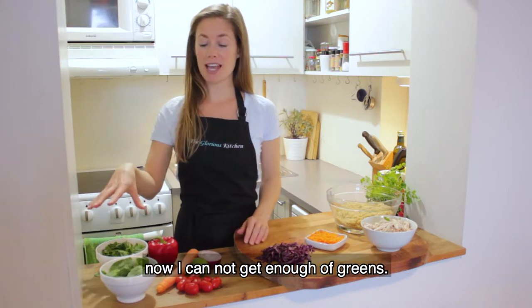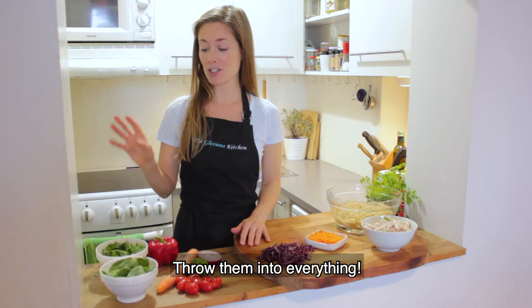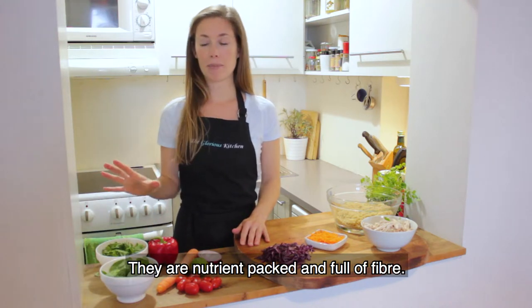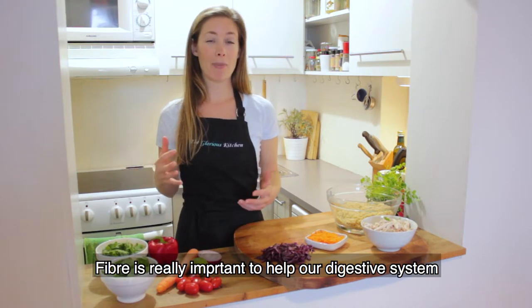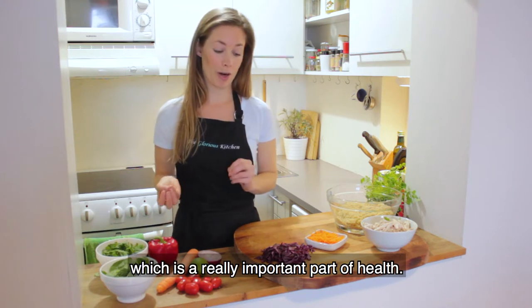We also have some greens — I cannot get enough of greens, I throw them into everything. So we have some spinach and some arugula. They are nutrient-packed and they are full of fiber. Fiber is really important to help our digestive system, keeping us regular, which is a really important part of health.